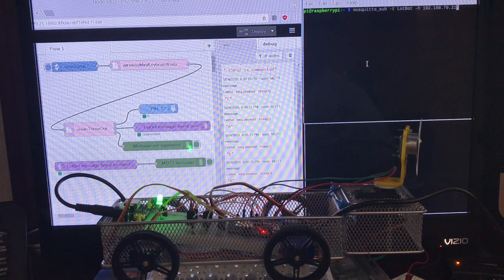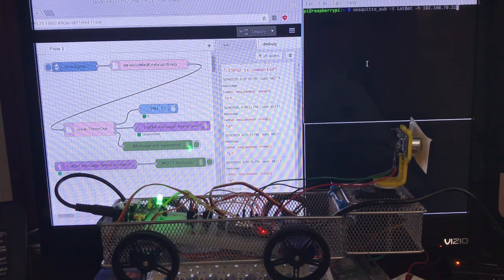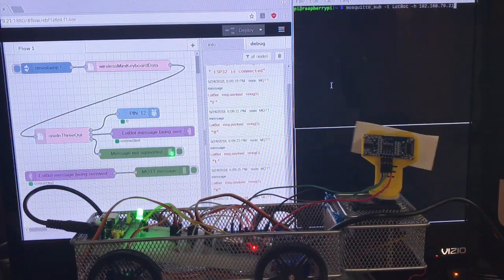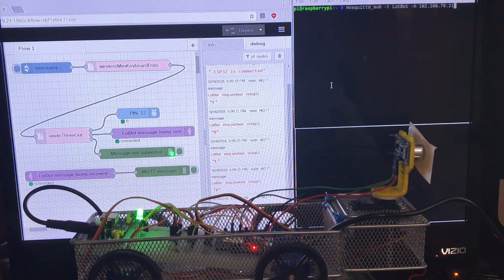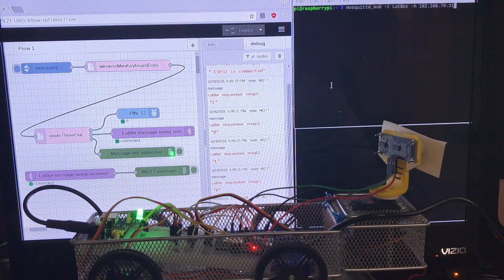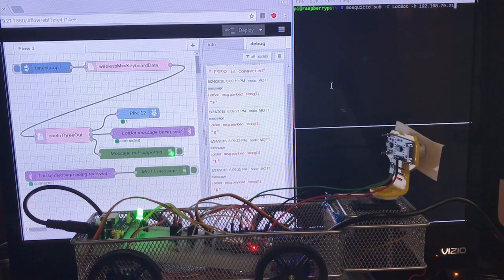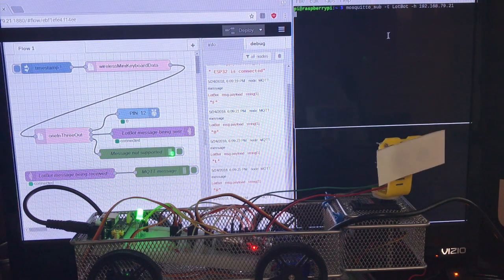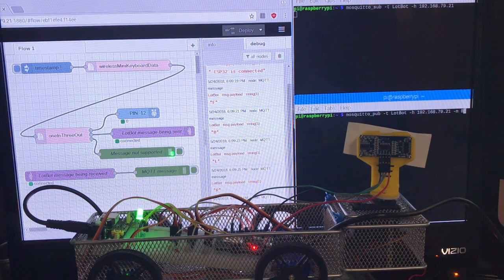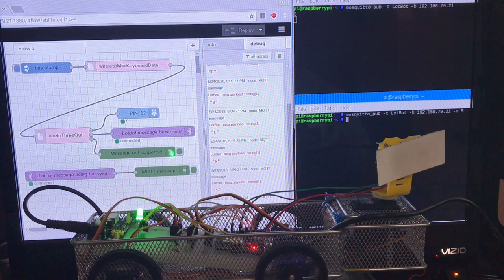MQTT messages can also control the prototype from terminal command-line entries. I am going to subscribe to the LotBot messages in a terminal session and publish a LotBot message in a second terminal session. We will see the second Node-RED flow pick up the message and show it in the debug display, as well as activate the prototype and display the message in the terminal session that is subscribed to the LotBot messages.